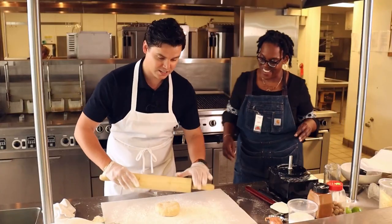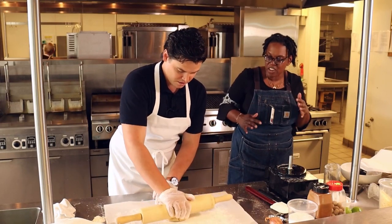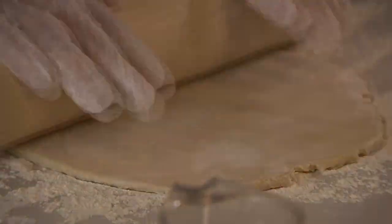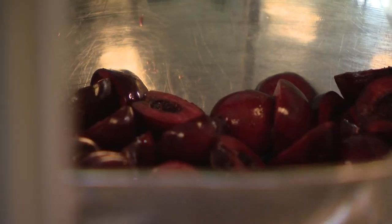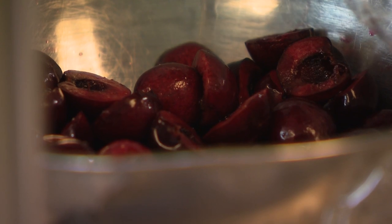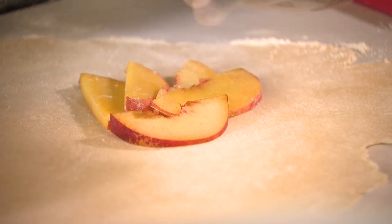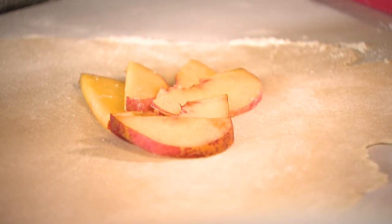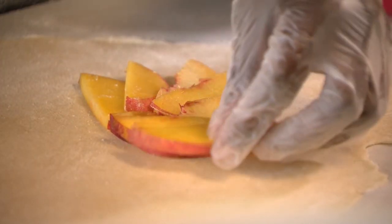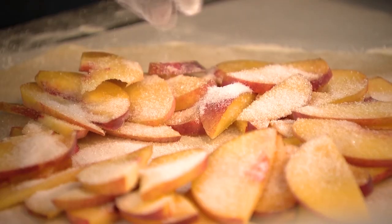Roll it out as close to a circle as you can get — or a rectangle, whatever shape you're feeling today. It's summertime, so we are in the height of bounty right now, and this means we're gonna have the best of everything. Think of this as a circle — there's a circle in here somewhere. Find where that circle is going to be and start placing the peaches in first, then put in some cherries.